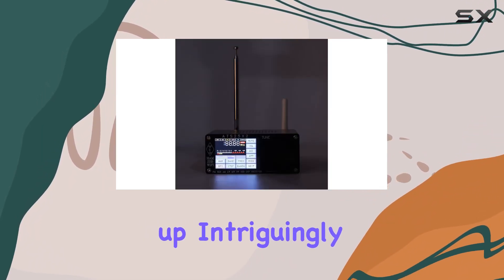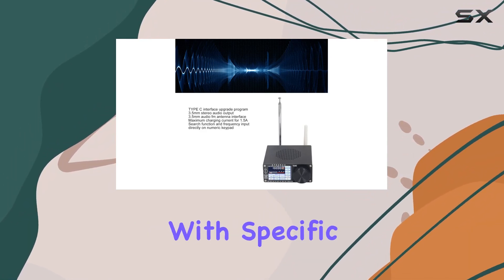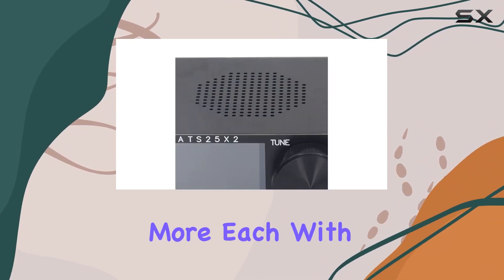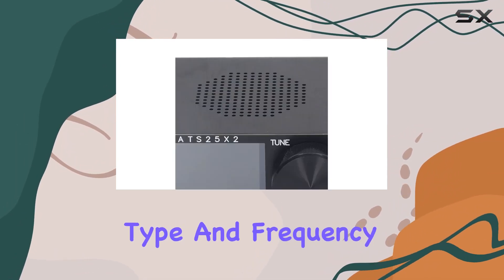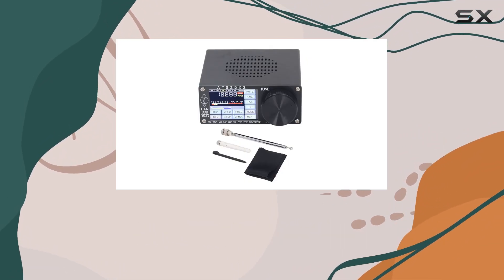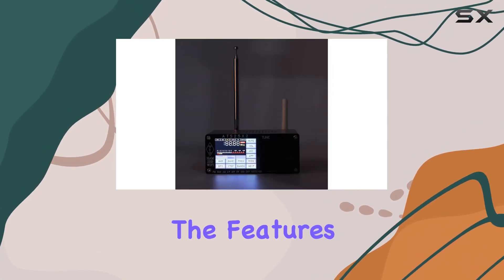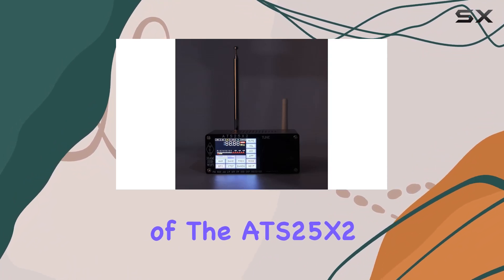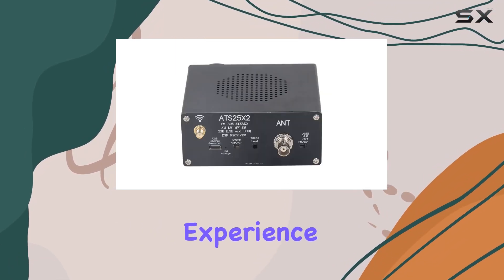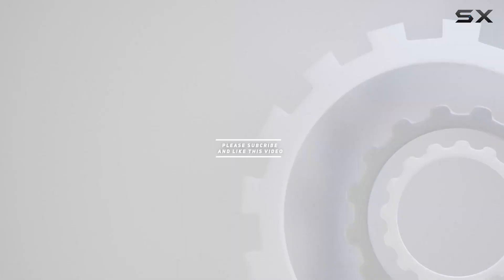The ATS-25X2 DSP receiver caters to ham radio enthusiasts with specific bands like 630m, 160m, 80m, and more, each with its own modulation type and frequency range. It's a comprehensive solution for those who demand precision and flexibility. Join me as we explore the features and performance of the ATS-25X2 DSP receiver — the full-band radio that redefines your listening experience. Check out the video description for updated pricing, and thank you for watching this video.